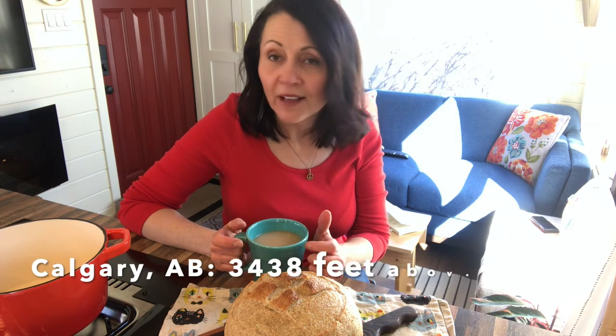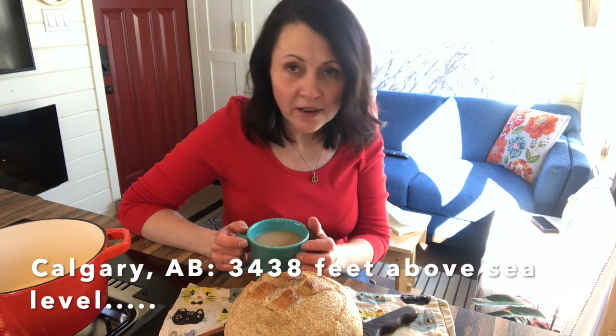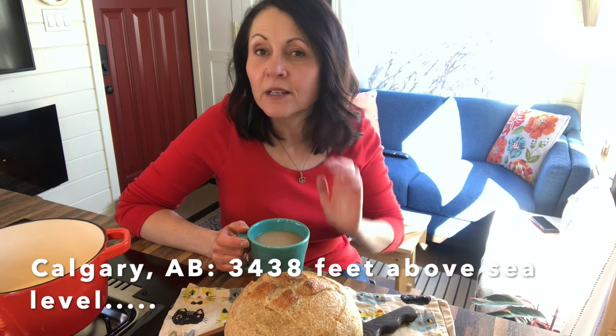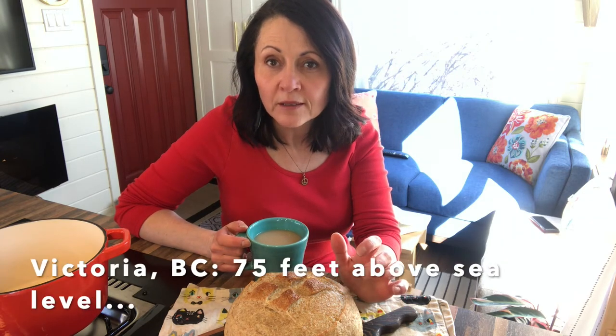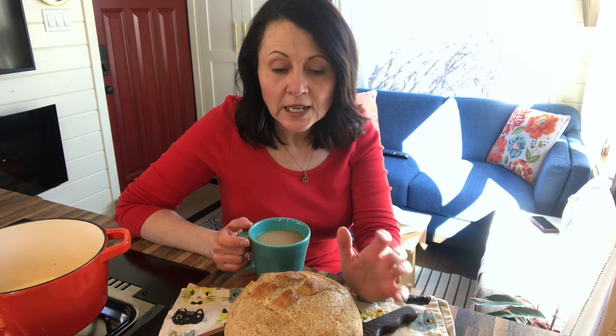The altitude of your location will make a difference in how long it takes to cook. I am in Calgary, Alberta, Canada — we are at quite a high altitude because we're close to the mountains. I made the recipe recently in Victoria, British Columbia, and the density of the bread was slightly different. I think it actually needed to rise longer and cook longer.